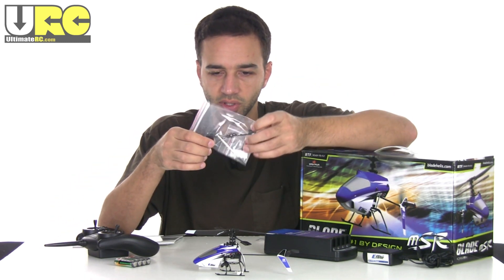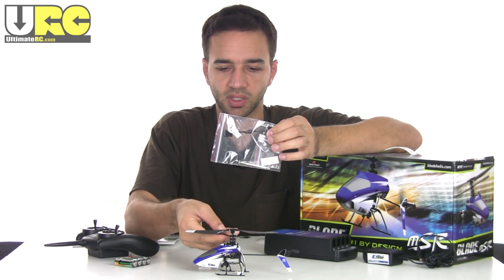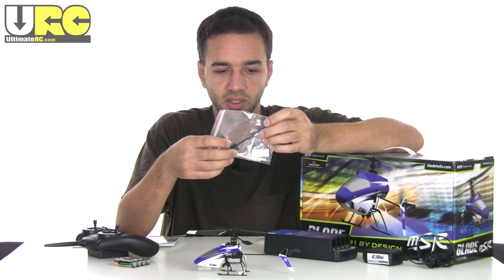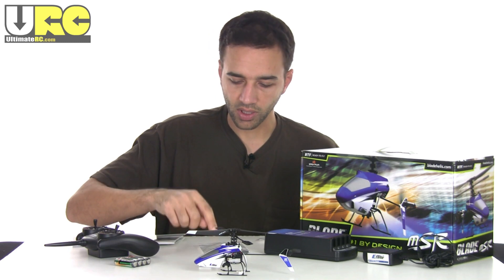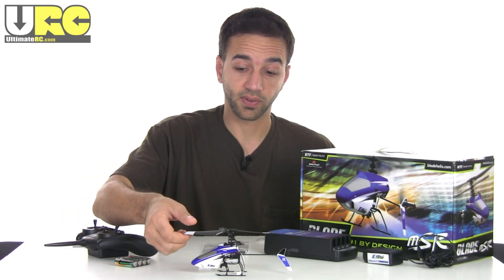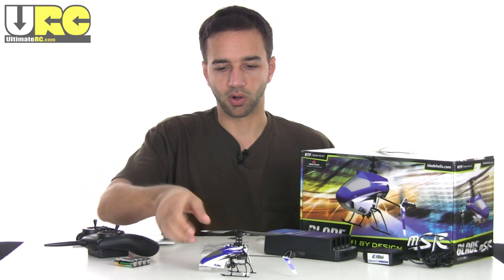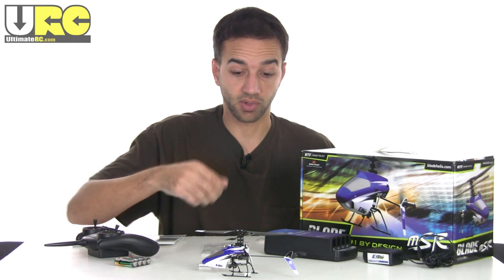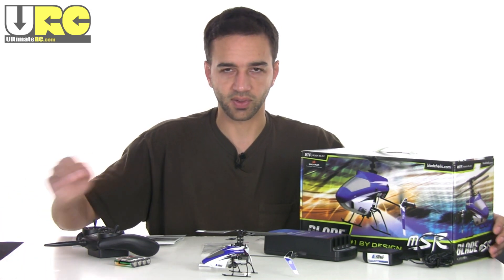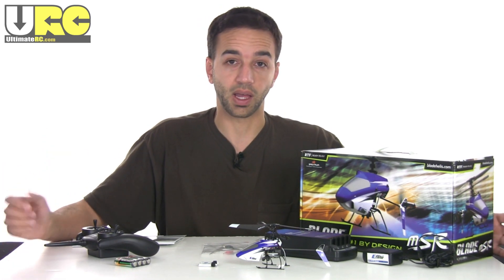They also include a few spare parts: an extra flybar, which is a pretty flexible piece that you wouldn't expect to break too often unless you take some really tough crashes. There are also a couple of tie bars to connect to it, an extra tail propeller, and a fine jeweler's Phillips head screwdriver for disassembly. They do not include a spare set of main rotors, so if you haven't flown a fixed pitch single rotor helicopter before, you might want to order one spare set — you're very likely to crash unless you've put in solid simulator time.